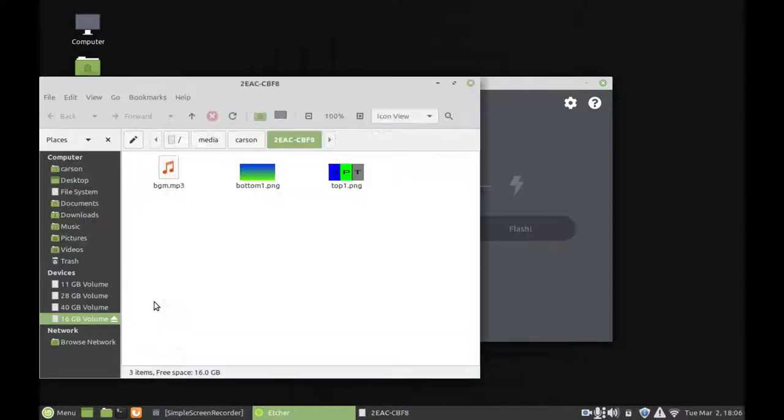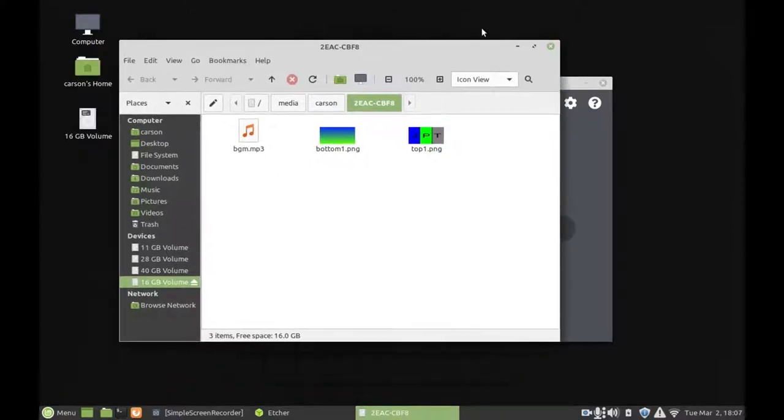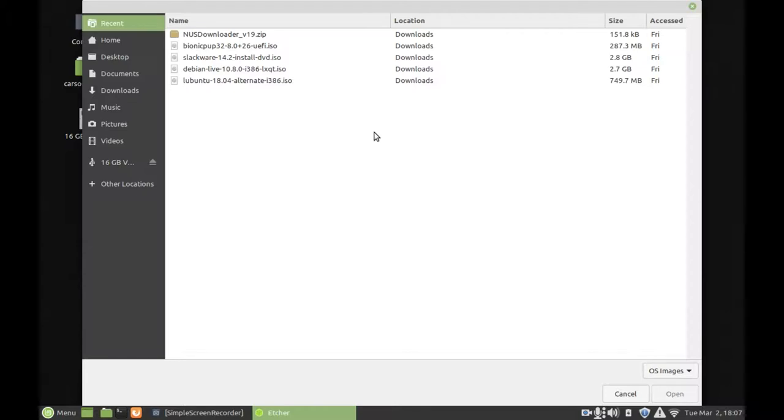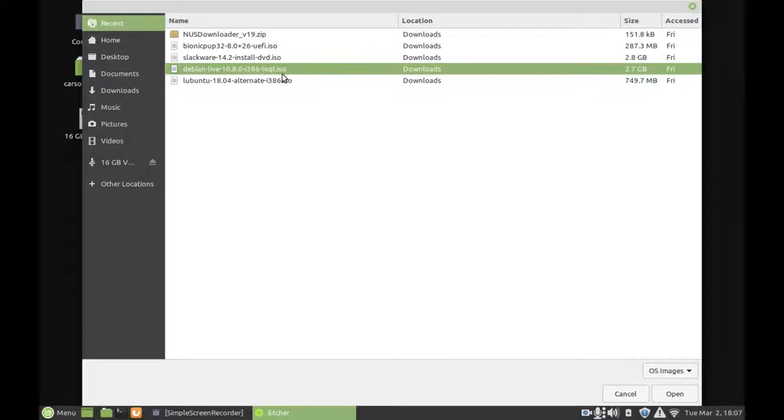We're going to plug in our USB flash drive and it shows up down here. Whatever you have on this flash drive, it's going to be erased automatically, so get anything important off it first — just make sure you have a flash drive that you don't mind erasing. We're going to choose a file, and I'm only going to show this step one time in the video because I'll have to do it four times total, but it's the same thing each time — you're just selecting a different ISO file. For this example, I'm going to do Debian LXQT ISO.